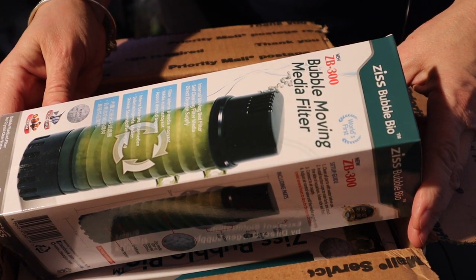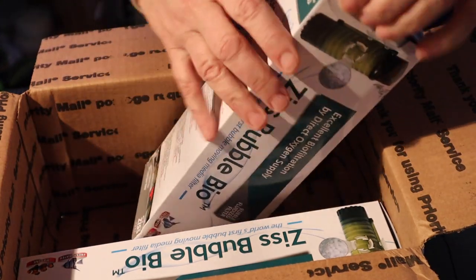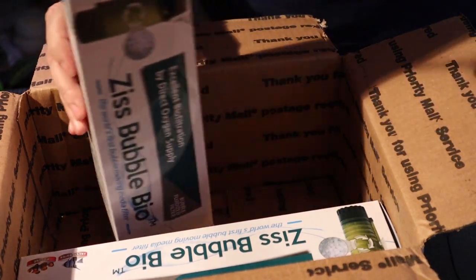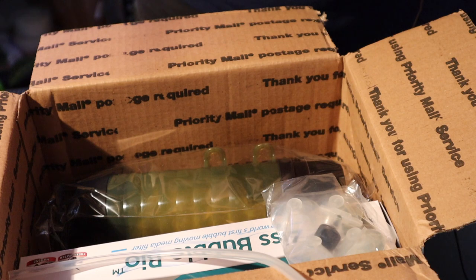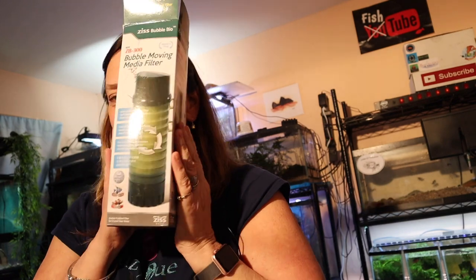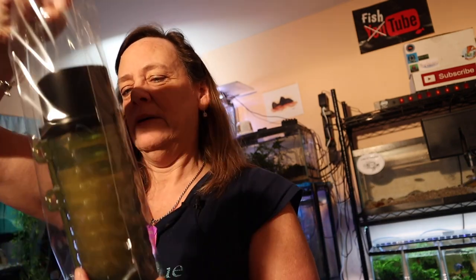I have four turtle tanks, and if this works I will be so happy. It's an internal moving bed filter, a self-cleaning filter media with direct oxygen supply — this Bubble Bio. I'm going to check it out and see how it works. I better just read the directions before I go doing anything — this bottom comes off to clean the sponge.